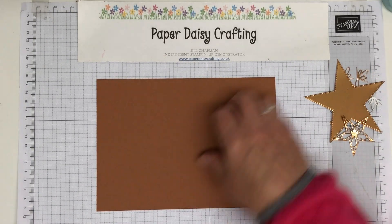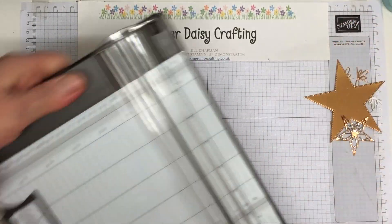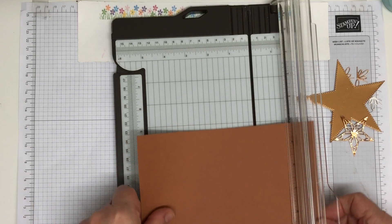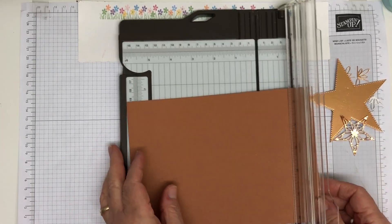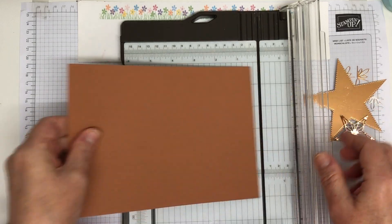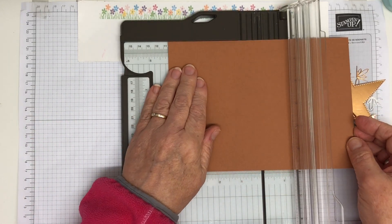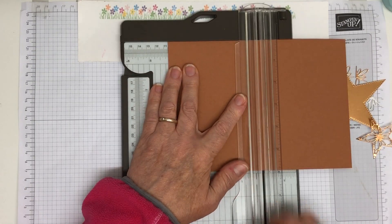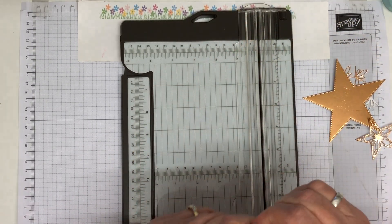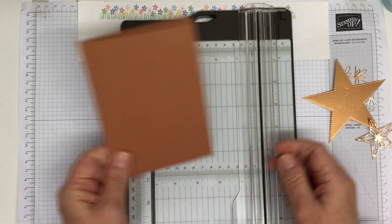I'm just looking for my trimmer. So this is half a sheet of A4. I've cut it in half and I'm going to score it at ten and a half centimetres, or four and an eighth if you're doing imperial. So that's our card blank.